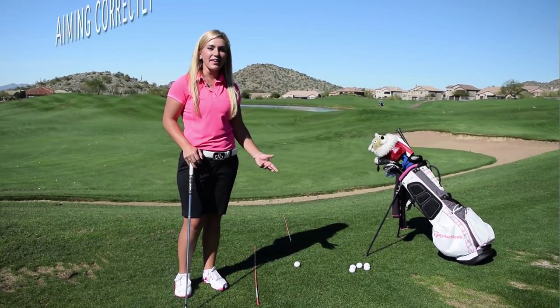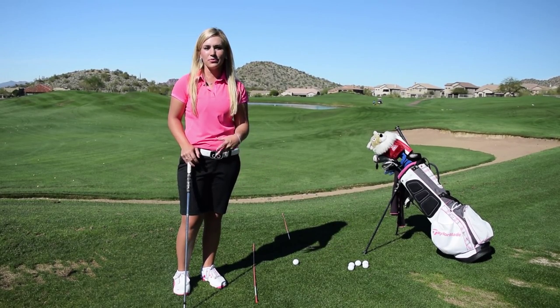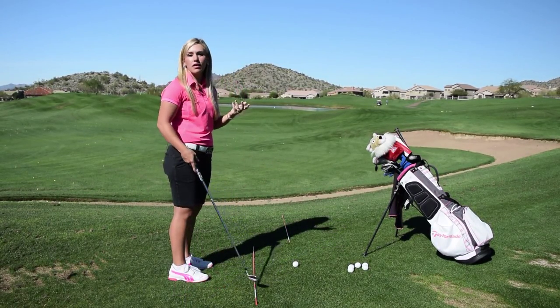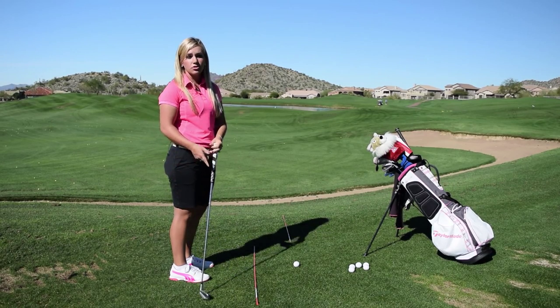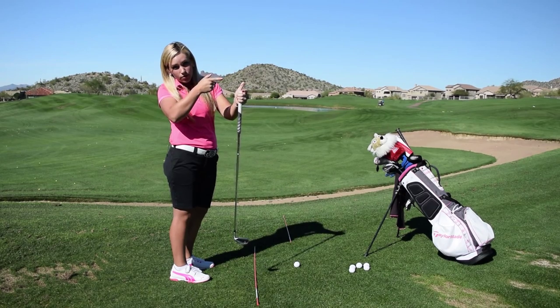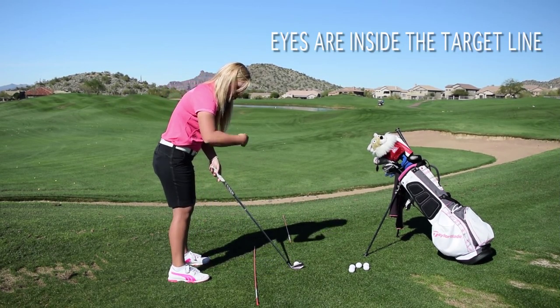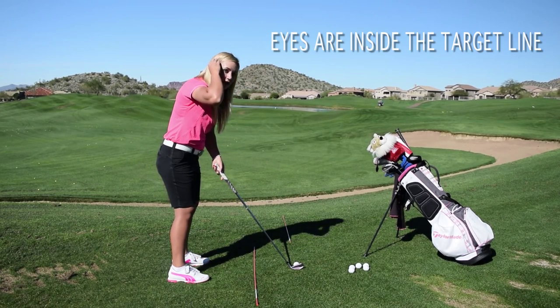I want to talk to you about how to get aimed correctly — not only on the range when you're practicing, but also when you're out playing. Now, unlike other aiming sports such as shooting a gun or playing pool, where your eyes are right up over the target, in golf your eyes are actually inside of the target.